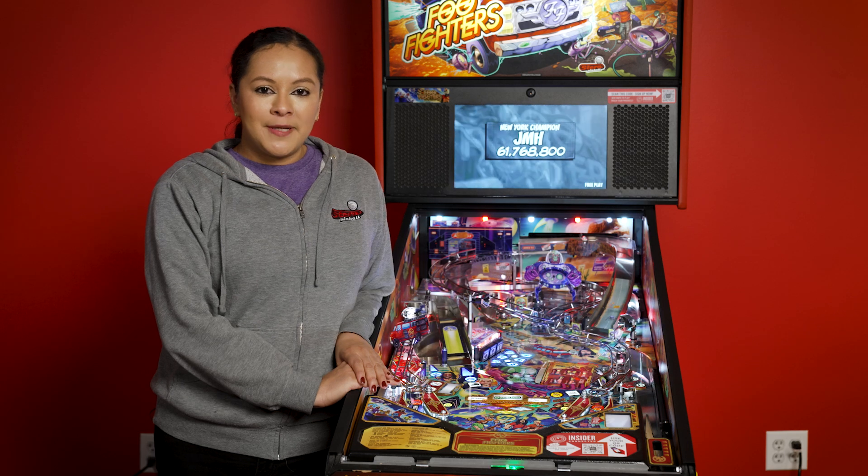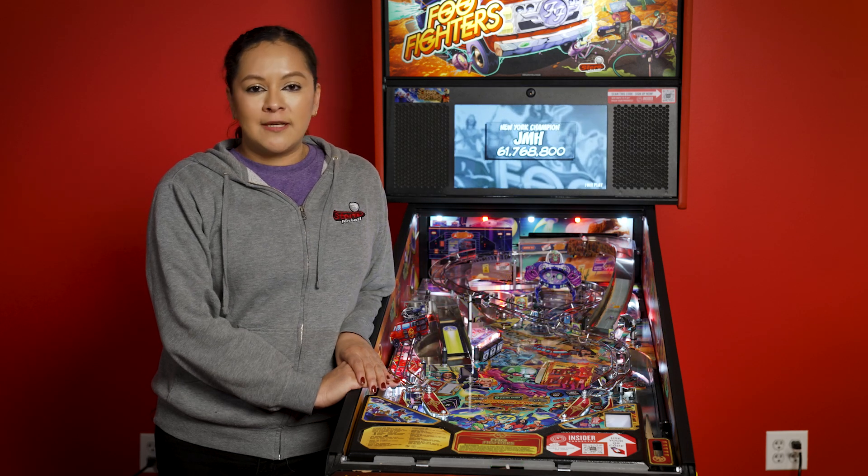Hi, my name is Talia. I'm with Stern Pinball and today we're going to go over a solenoid or coil test.